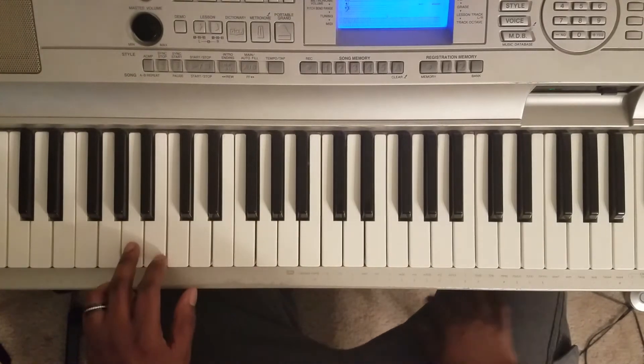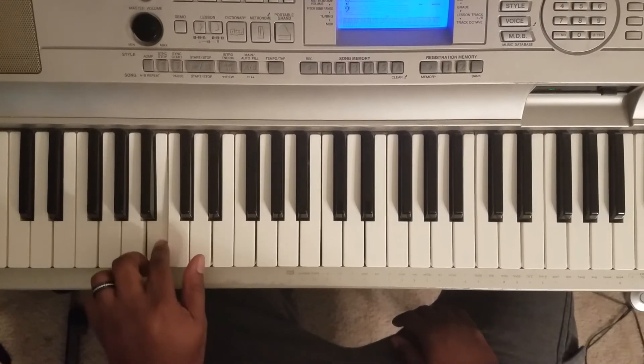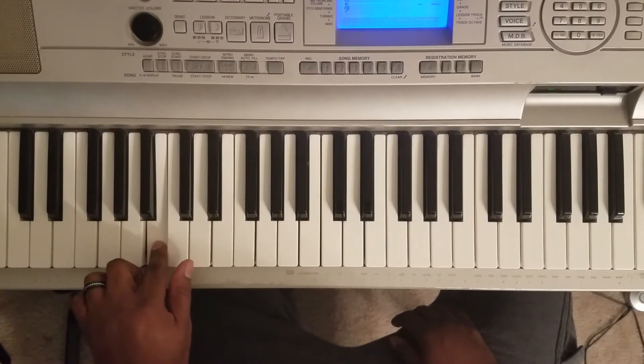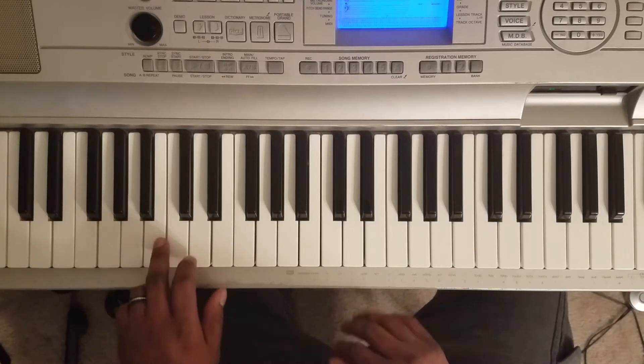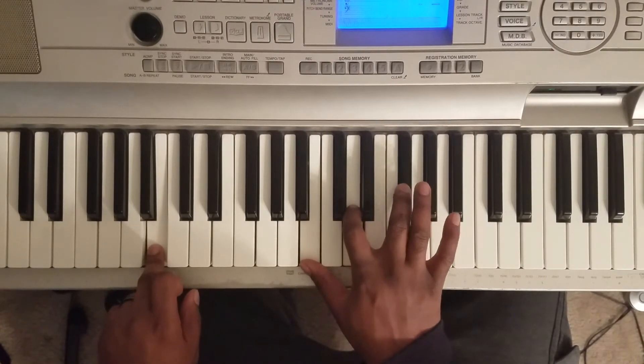So what you want to do is start it off — A, B, D, A, B. Then B with the left, B, D, Gb, A.